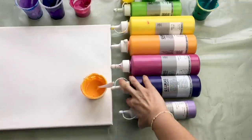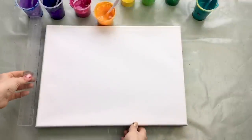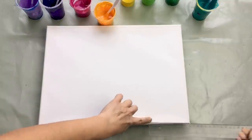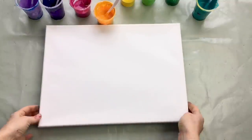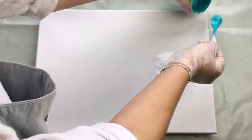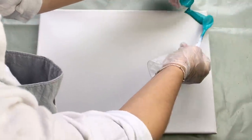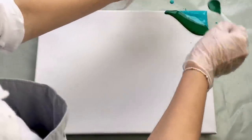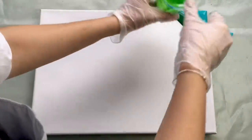Let's move this aside. This canvas is size 30 by 40 centimeters and I can start pouring my colors. Let's start with turquoise here in this corner. This is yellowish green.